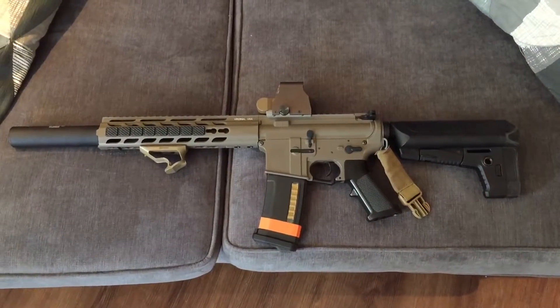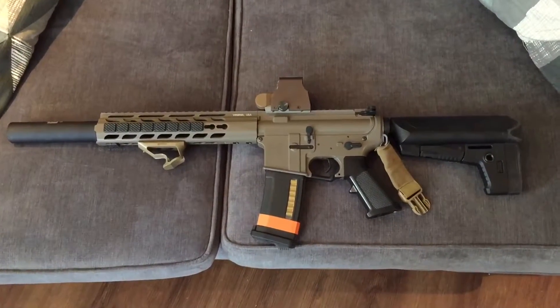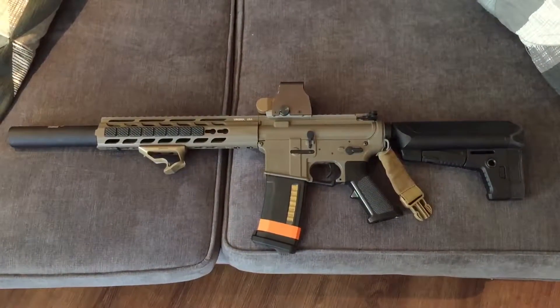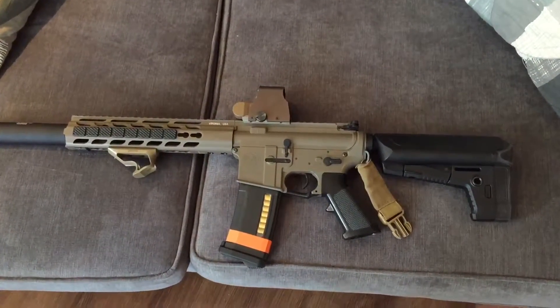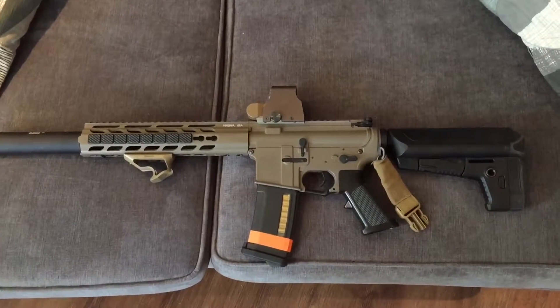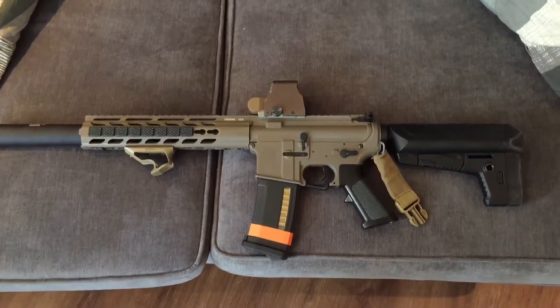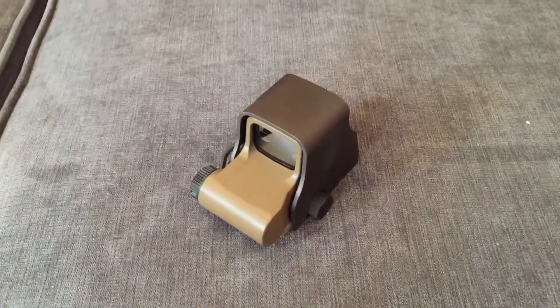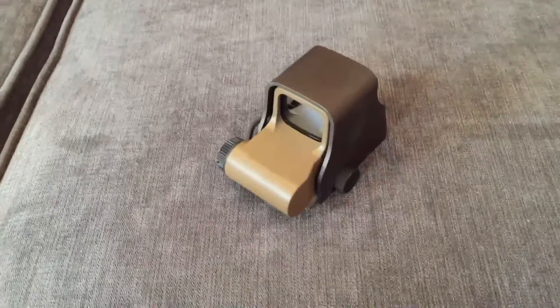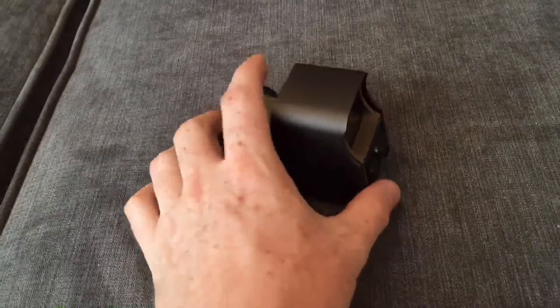This is my Crytac CRB in flat dark earth, and you can see the Eotech clone — the Hurricane XPS 3 — on top. What I'll do is take that off the gun now and show you how it looks, and then we'll unbox the Holosun. Excuse the shaky camera footage by the way, I'm doing this on my mobile phone and I am shaking like Ozzy Osbourne.